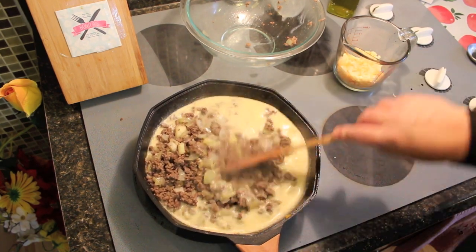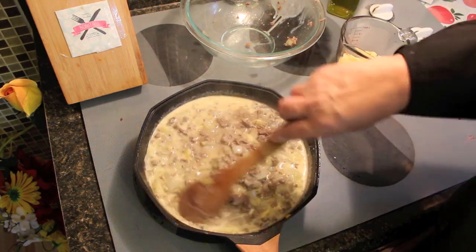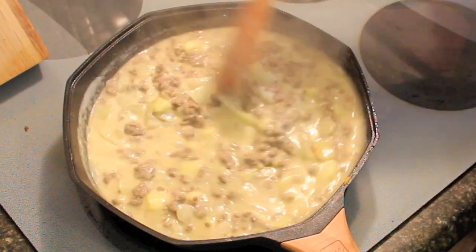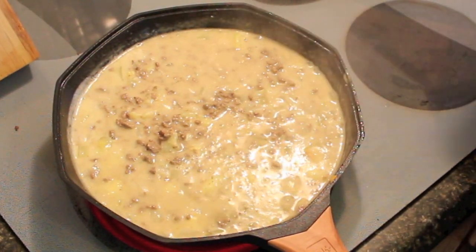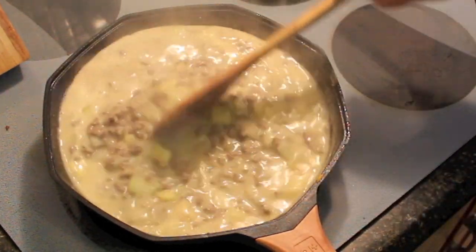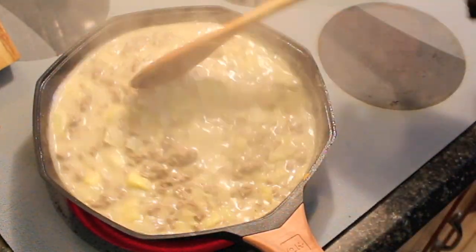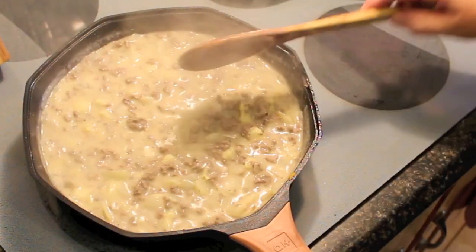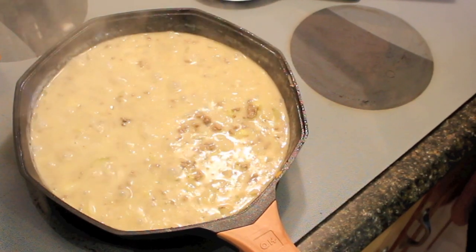Once the milk and broth heat up and the sauce thickens, take all of that delicious goodness along with the juice from the meat mixture and pour it into your frying pan, mixing it all together to incorporate everything. When you put your ground beef, zucchini, and onions back into the sauce, let it cook for just another five minutes or so until it starts to bubble. Then get yourself a spoon and taste for flavor — add anything you think it needs. That tastes really nice. It's an affordable, delicious meal, and it's a gift from your brother!